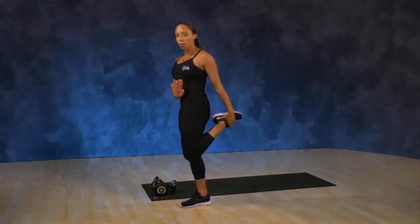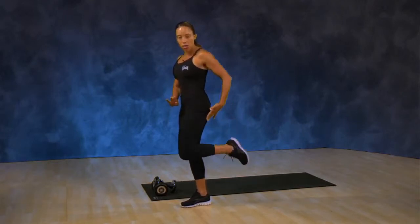Now if you're not able to grab a hold of your foot you can use a towel, or you can simply just lift your leg halfway and hold for the stretch. Do this on one side and then on the other.